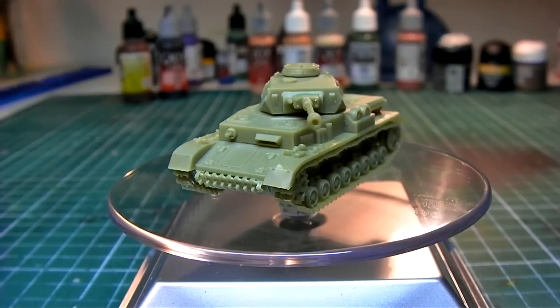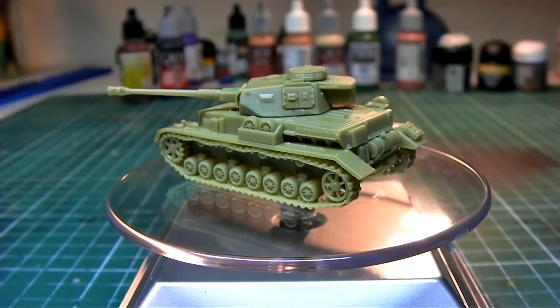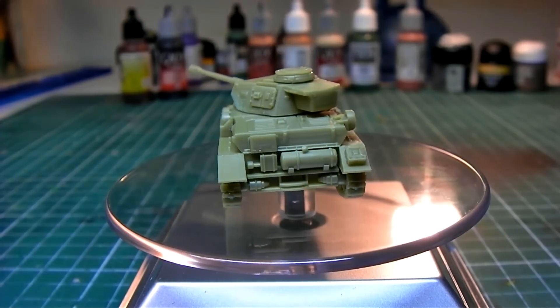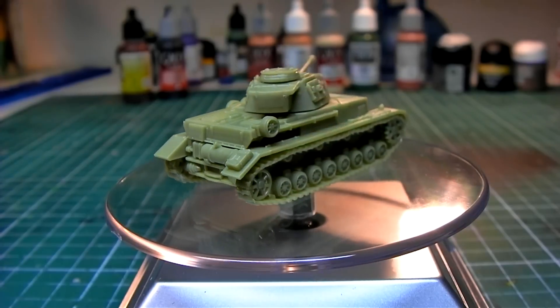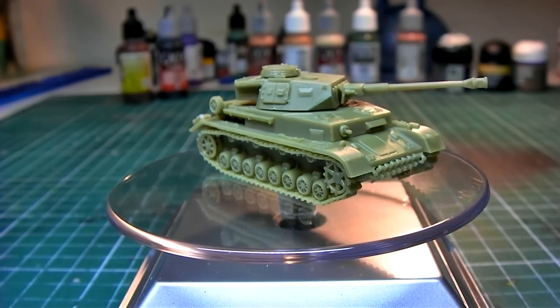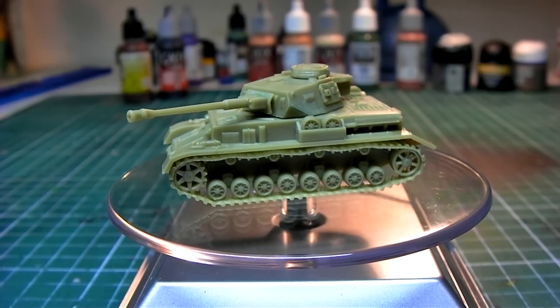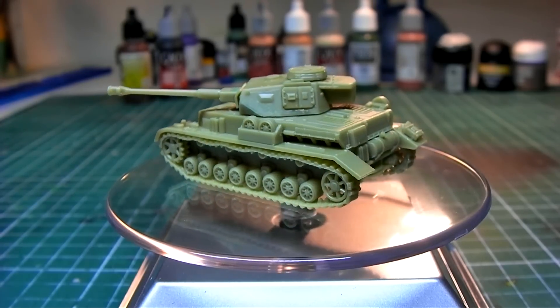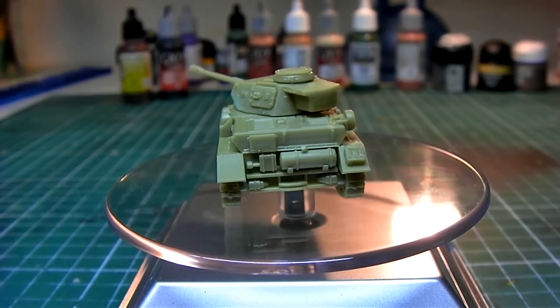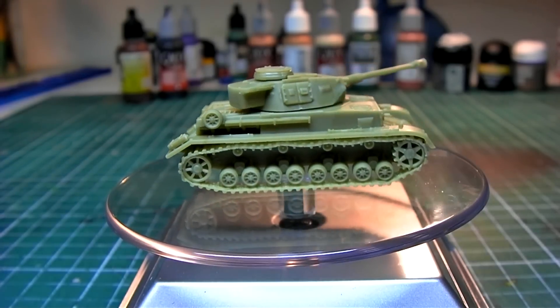All right, it is done! I added a couple of spare pieces — there are some spare track wheels which I added to the sides, and on one of the back fenders I put a jerry can. On the front there are some spare tracks as well. I also drilled out the main gun as well as the tow cable connections on the front using a small drill and a pin vise.